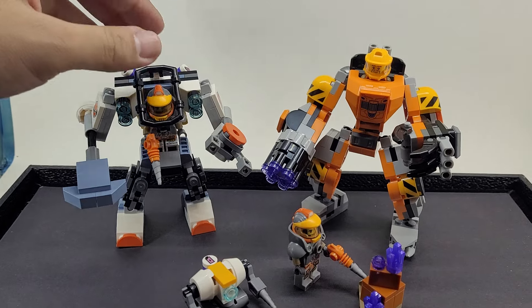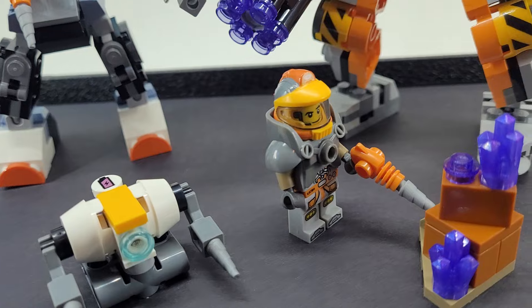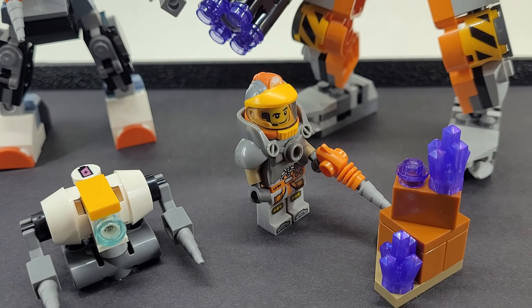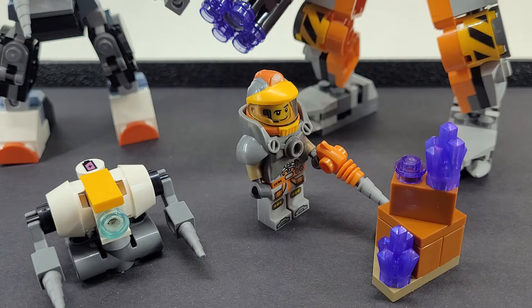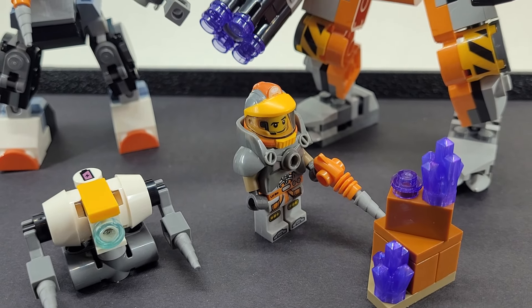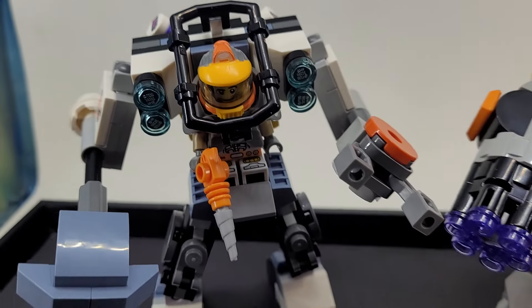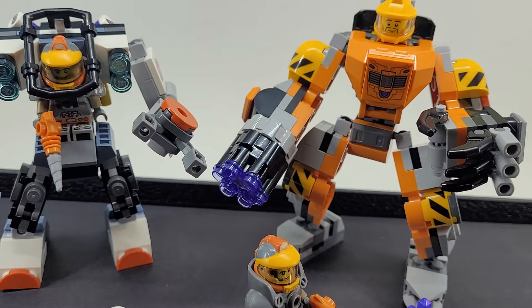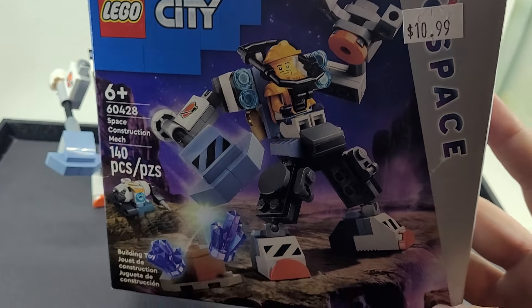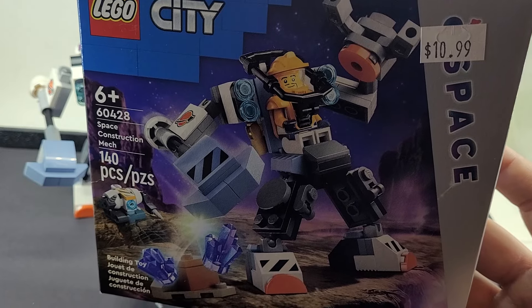I saw these little Power Miner guys — I assume it's from Power Miners, or maybe it's from a minifigure series that LEGO did. I saw a couple of these dudes and thought they were cool, and then I saw this set and I was like, I kind of want to build a little Power Miner scene.